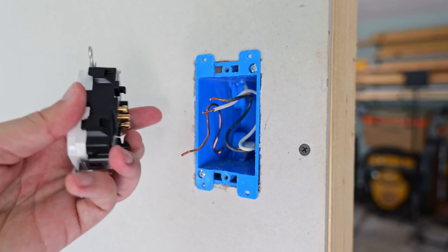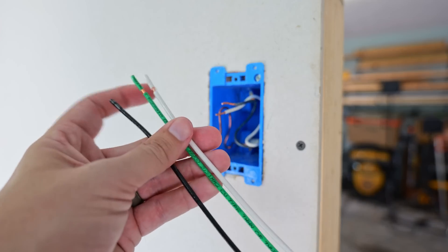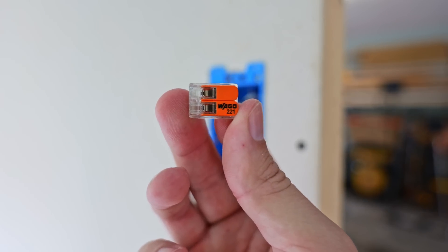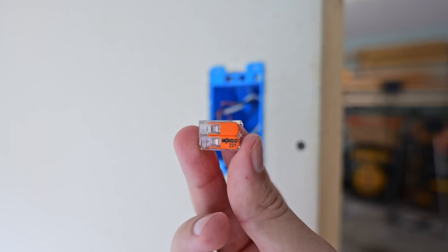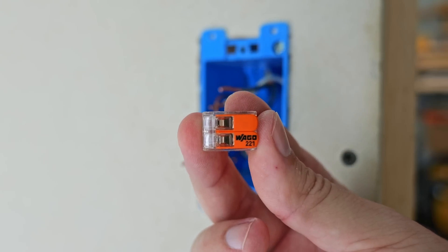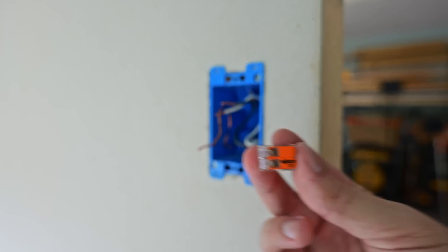The first step in installing one of these LevLocks is to wire up one of the modules. For this video, I'll use the one that does not have the quick connects on it, and I'll be connecting everything using Wago 221 lever nuts. Wire nuts can be used as well, but for the sake of time I'll use the Wagos because they're a little bit quicker. I'll have links for these along with everything else you see in the video, including the tools, down in the description below.